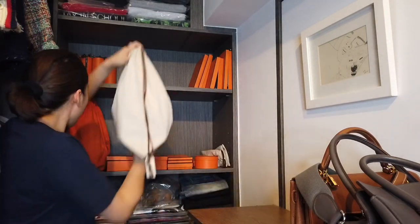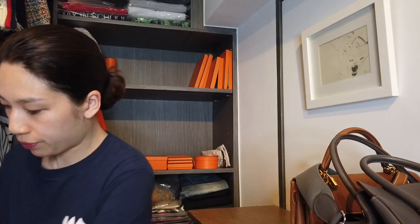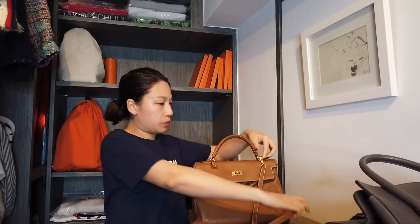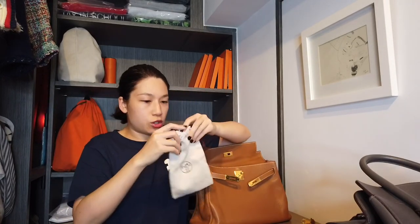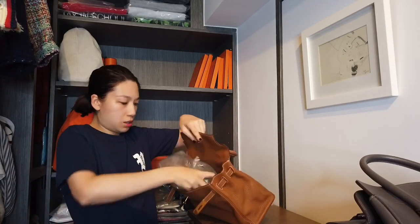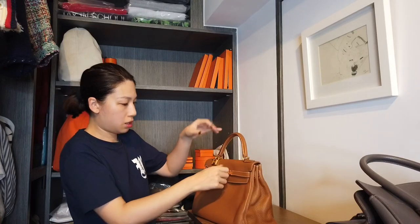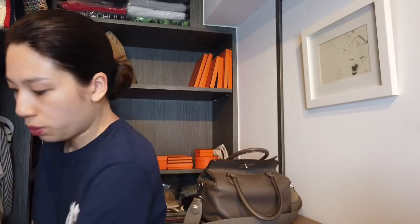The next bag is the Lindy — it's a short bag so I'm going to put it up here, right here for now. I may move it. Then the Kelly — I usually take the strap out and I have a dust bag for the strap. There's no stuffing so I'm going to stuff it.